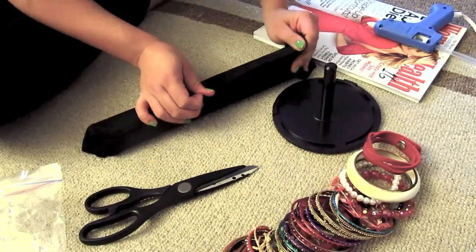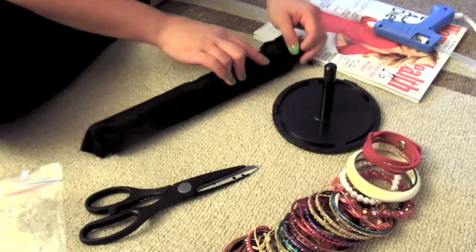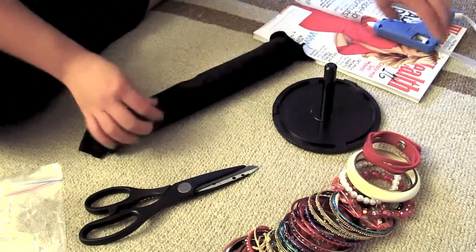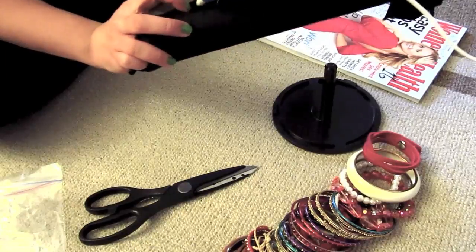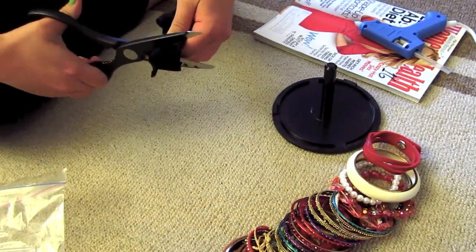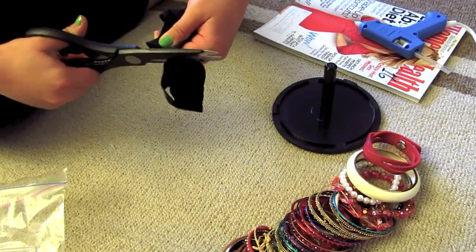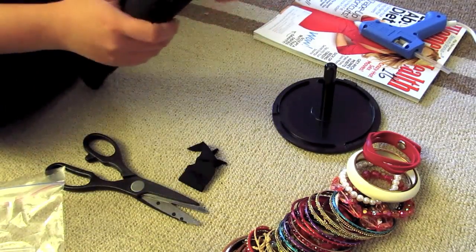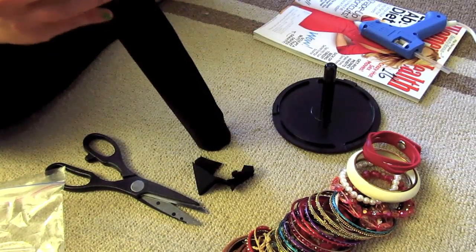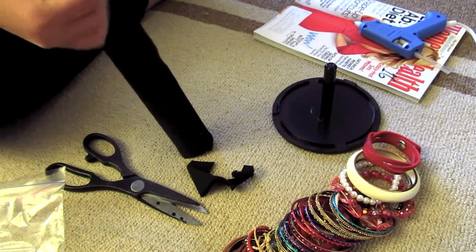Fold the rest over and I'm pulling this pretty tight so it doesn't look really loose. That's what it will look like, and then I'm gonna cut a little bit of this excess off and just tuck it in. Or if you want, you could just stretch it over.